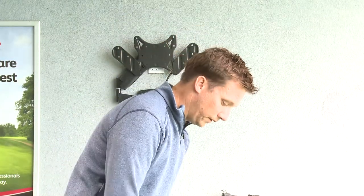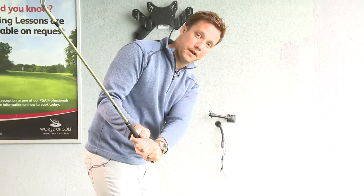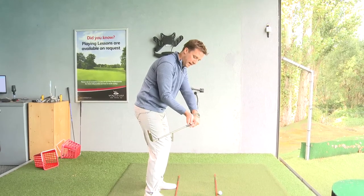What we see tends to happen is we get nicely set up over the top of the golf ball, which is great, but we start the backswing and from the top of the backswing we start to try and throw the hands at the ball. A lot of golfers we see start to move the hands out.